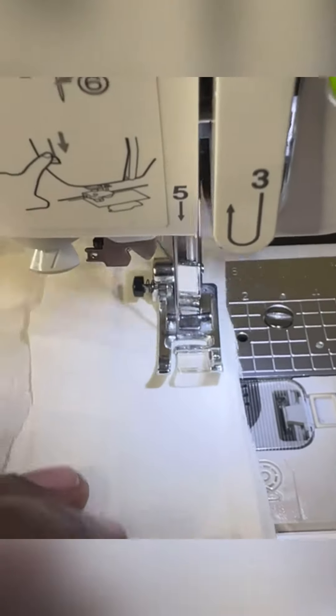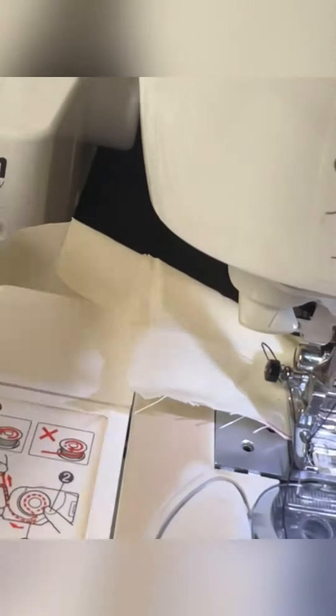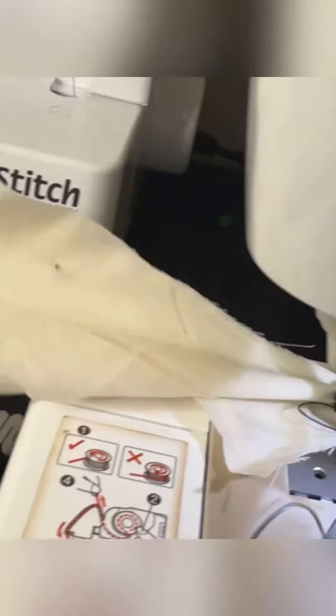Another thing that happens a lot is you sew a whole entire seam, then realize your bobbin ran out and you have no stitches. This is when you grab another bobbin and resew it. Or your bobbin is doing this little popcorn thing and you have to restitch it and take it out because it's all wobbly — your stitches may be wobbly because you're running low on bobbin thread.